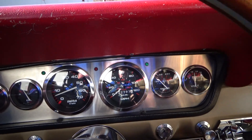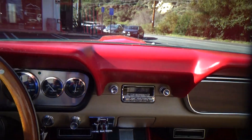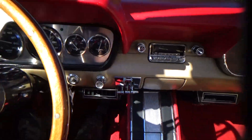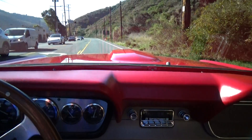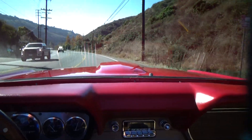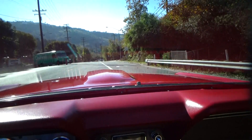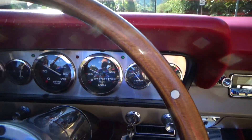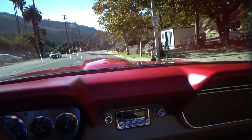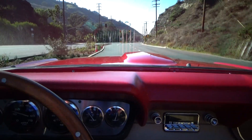We're going to go for a quick ride — it's a 3-speed automatic. The car drives out dynamite, smooth as silk. All the gauges are operational. Wow, it drives just fabulous. We're going to turn around here — it stops perfect with the 4-wheel disc brakes, stops on a dime.